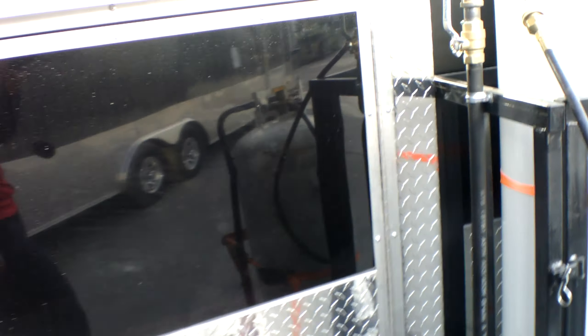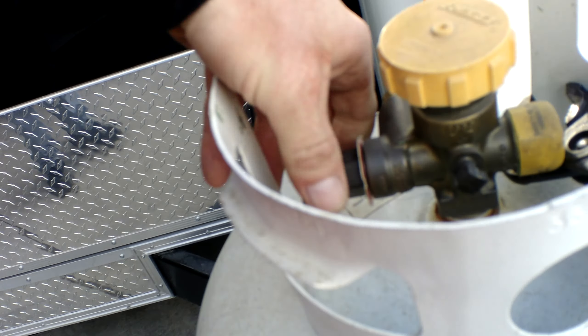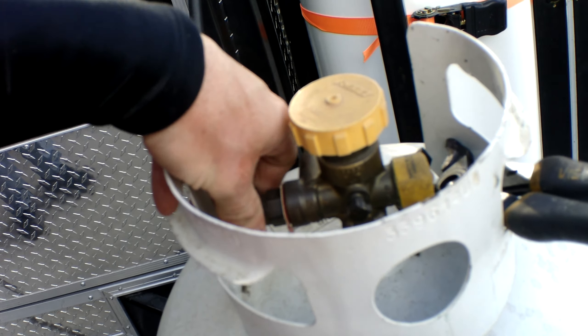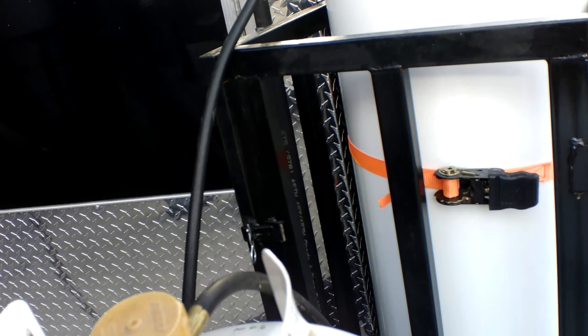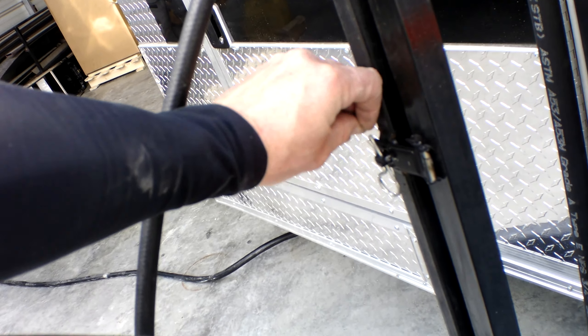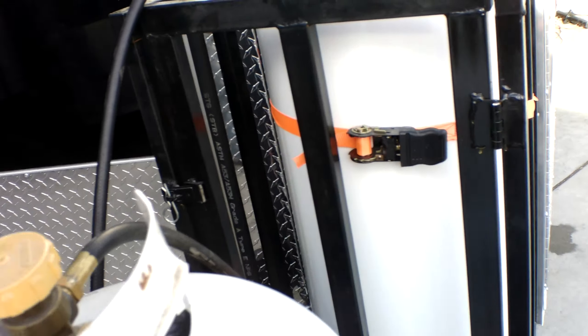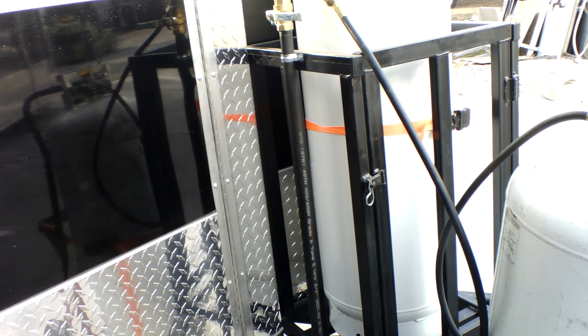For shutdown procedure: first turn the line valve off, then turn your tank off. Always do so whether you're closing your business or fixing to go into transport. Make sure that your pin is in the cage provided and your tank is strapped in place. Never transport the trailer without both of those in place, as well as the tank in the off position.